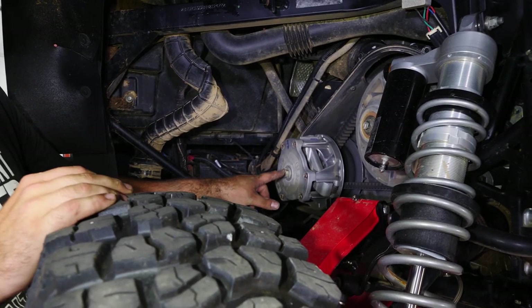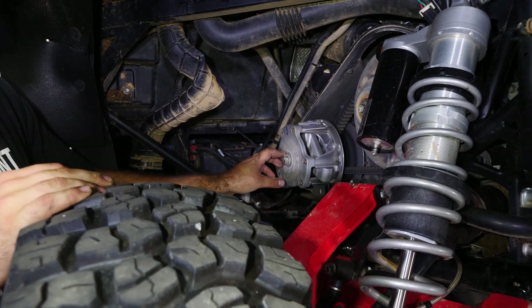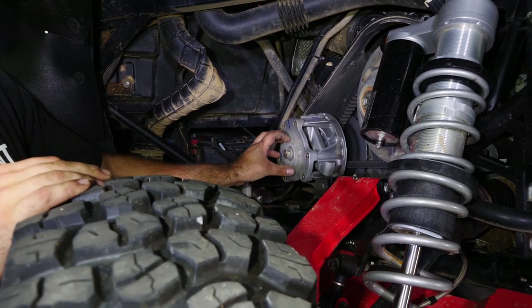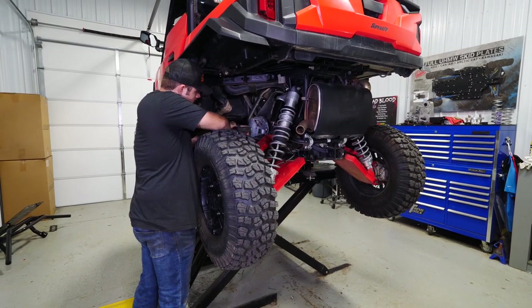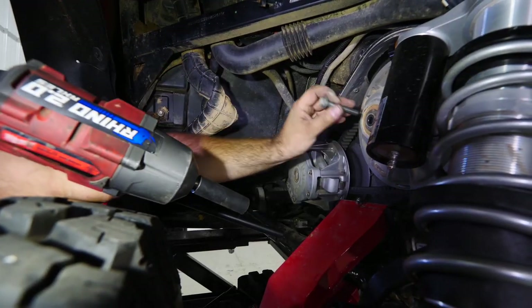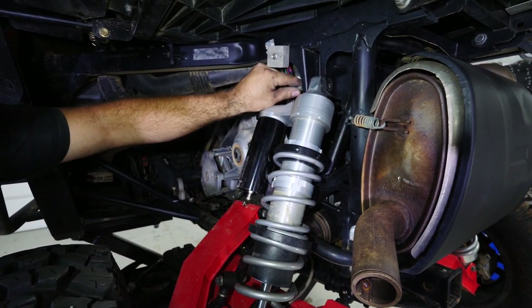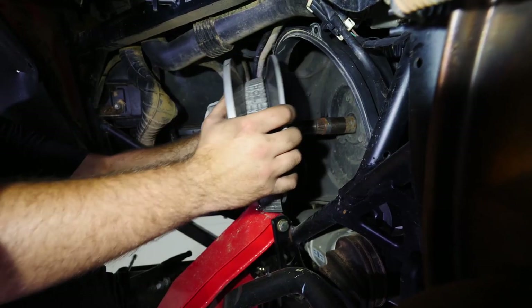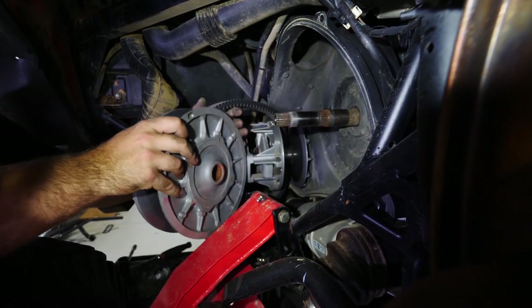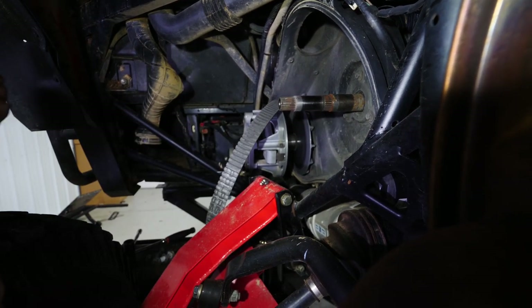Then we're going to go ahead and remove the bolt out of the primary as well as the secondary. We're going to take our puller, slide it into the primary, pull the primary off, then pull the secondary off. This machine is equipped with Walker Evans shocks — we're going to lay it down out of the way in order to get the secondary clutch off. If you're running factory shocks, you're not going to have to do this. Once we've done that, we can go ahead and slide the secondary clutch off and take it over to the bench.